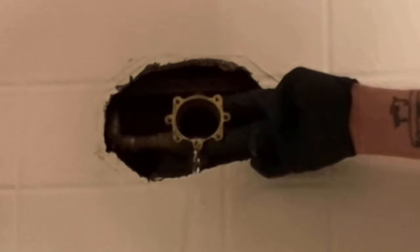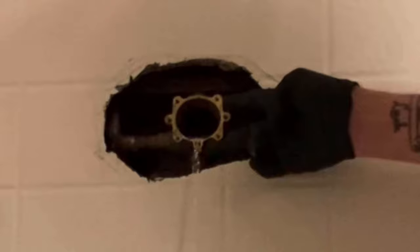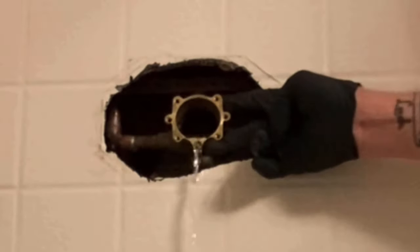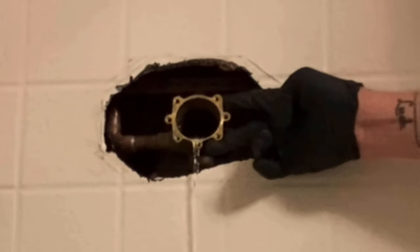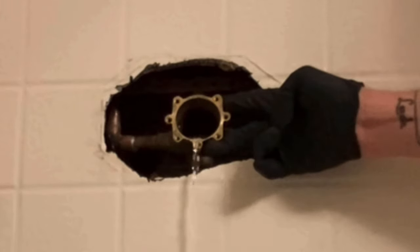Once you've done that, you want to make sure the two washers aren't still stuck to the brass valve body. Often the two oval egg-shaped washers will get stuck on that back half of the valve body, and you want to make sure you remove those before you put the new cartridge in.